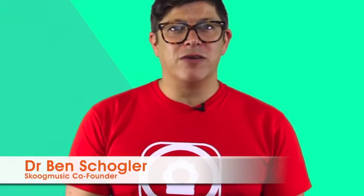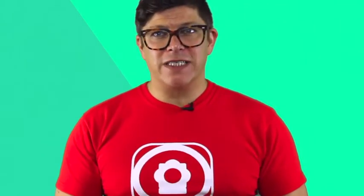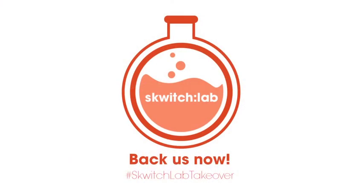I'm Dr. Ben Shodra, one of the founders of Scooch Music. When you back our campaign, we'll ship right away. There'll be exclusive Indiegogo discounts, bundles, and your invitation to take part in the Squich Lab Takeover. So whether you're just getting started or looking for new ways to expand your mobile music making, get involved, support our campaign, and get your hands on a Squich.